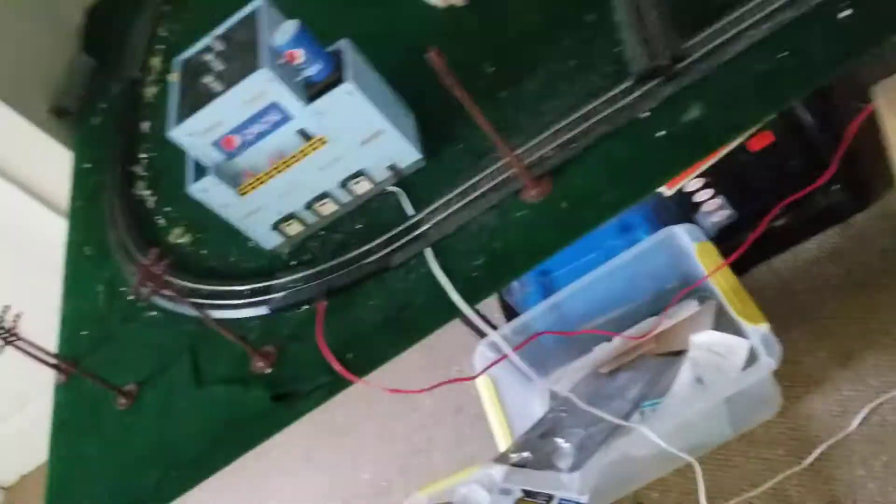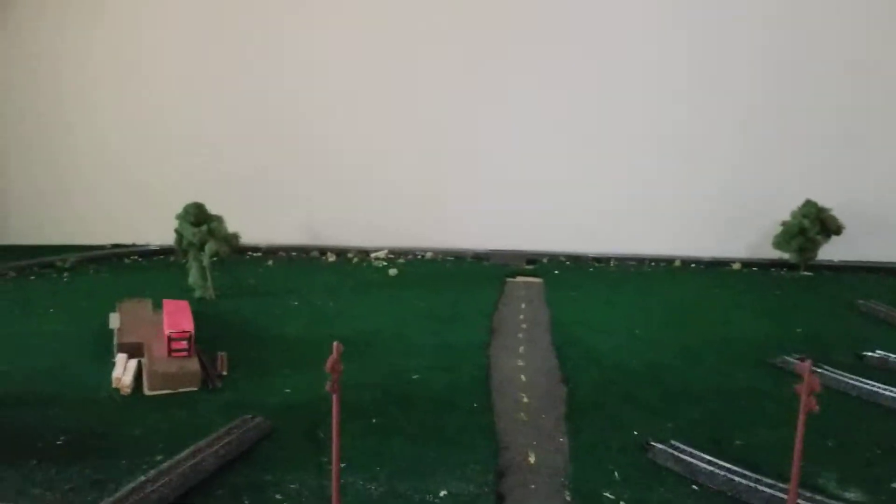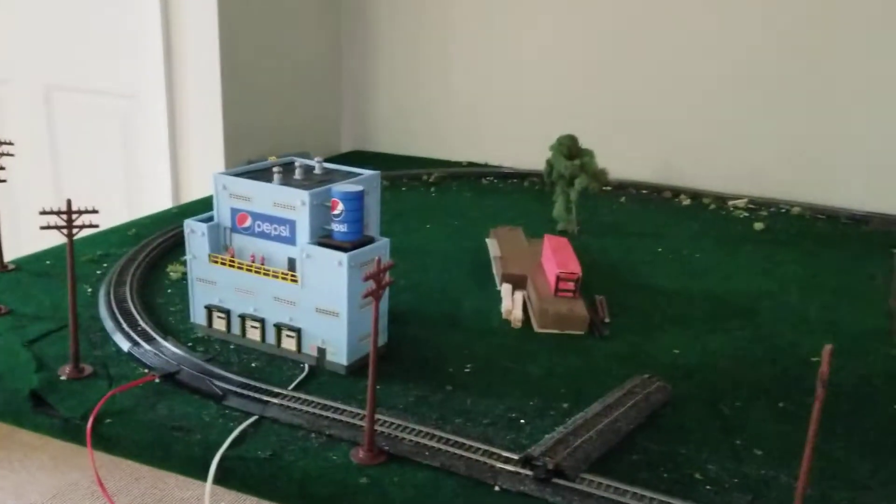That train down there is supposed to have a smoke filter but they took it out, so I just bought this $15 smoke fluid and was pouring it into a thing that doesn't even work with it. Anyway, thank you guys so much for watching this video — if you liked it make sure to smash that like button. I'm out, peace.